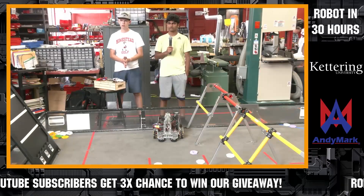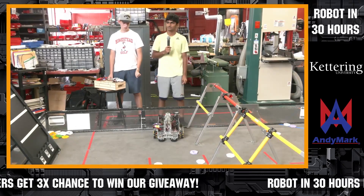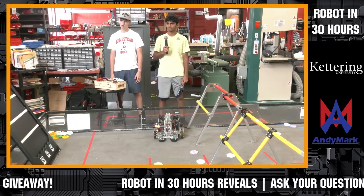All right, next team coming in here is going to be 9225. We've been working hard the last couple days here. There have been a couple great demonstrations so far, and a lot of progress made by you guys. I know you were working really hard last night, so tell us more about your team and your robot you've been working on in just 30 hours.